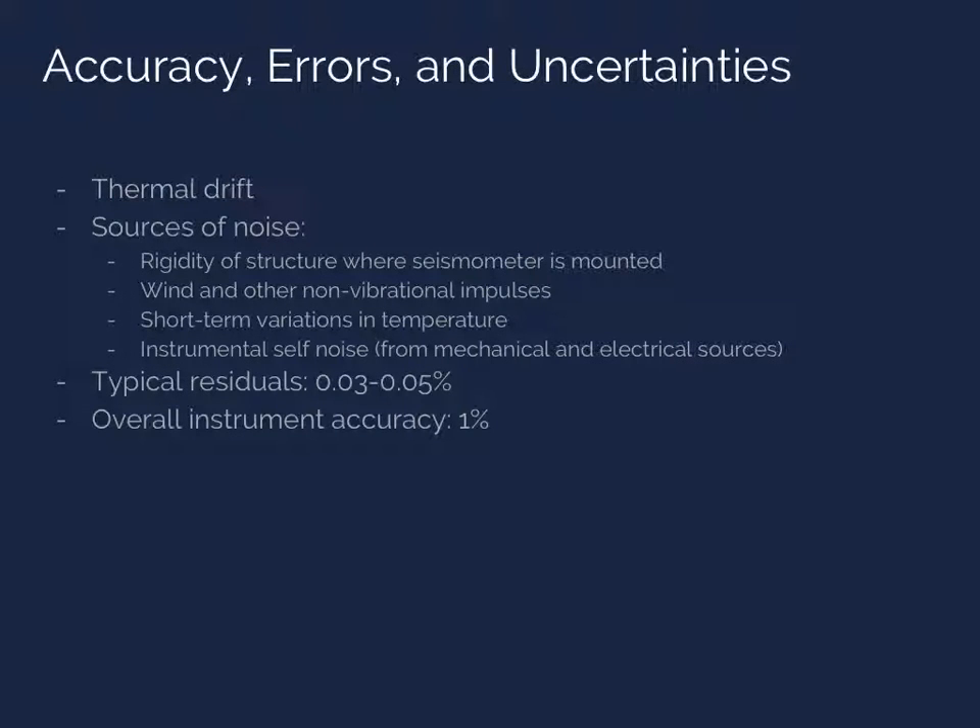Once we perform a calibration, we can examine the errors and uncertainties in the measurement. The inertial seismometer isn't perfect, so there are several sources of error. One main source is thermal drift: the internal components heat up slightly during operation, causing the spring to expand and disturb the mass just enough to affect the output signal. Noise is also unavoidable — since the structures on which seismometers are mounted aren't perfectly rigid, the acceleration can be dampened or amplified by the structure. Environmental effects such as wind and temperature variations can also introduce noise. The typical residuals from calibration are roughly 0.03 to 0.05 of the displacement output, and the overall instrument accuracy is about 1% for many seismometers.